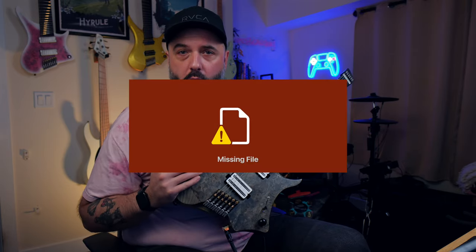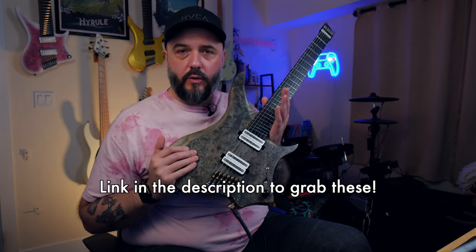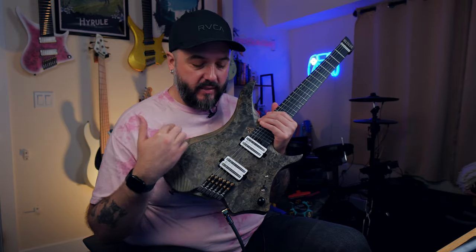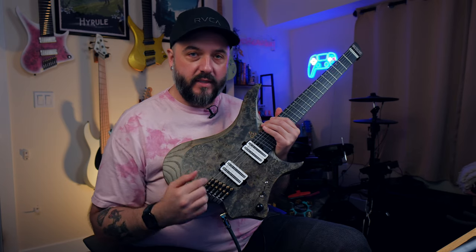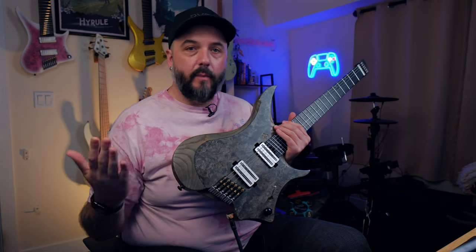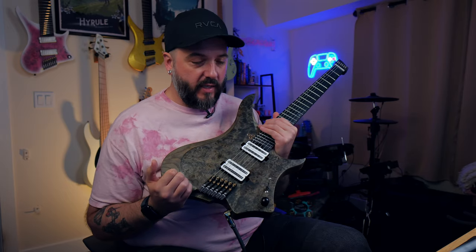Hey, what's up y'all? Ryan back here with another pickup demo, this time with a brand new set of pickups from Aurora Tone Pickups. These are his new Earthcrusher models, and as you can tell, these are a new model from him entirely because they have the hot rails instead of the pole pieces. I've honestly been wanting to try out a pair of pickups with rails instead of pole pieces for a while now — I just never really bought any — so I'm really stoked to finally get to try some out.